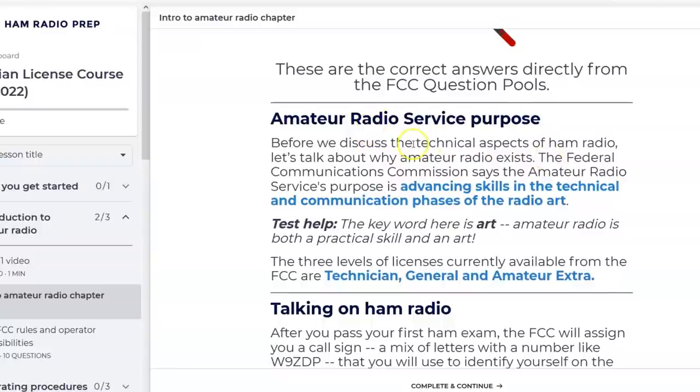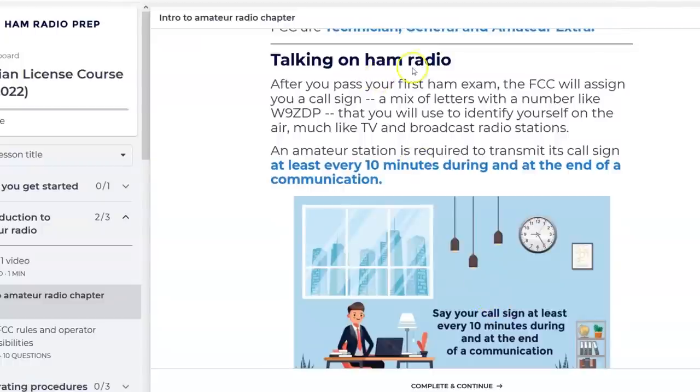Welcome to Ham Radio Prep. Throughout this program we will teach you everything you need to know to pass the Technician license exam and join the one percent of Americans who have earned an amateur radio call sign. Then you get the intro to amateur radio — focus on the blue words. It gives you the service purpose: before we discuss the technical aspects of ham radio, let's talk about why amateur radio exists. The FCC says the amateur radio service's purpose is advancing skills in the technical communication phases of the radio art.